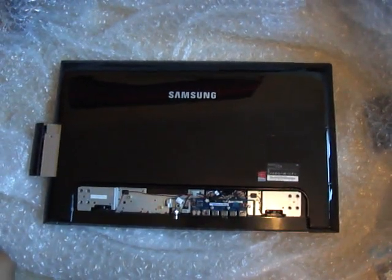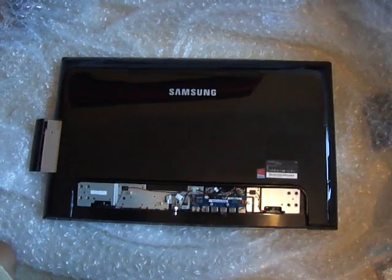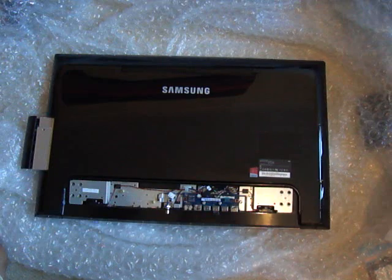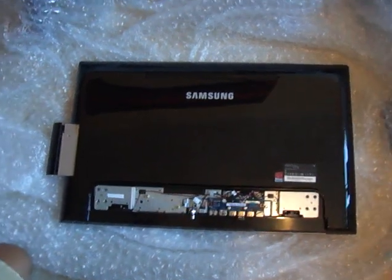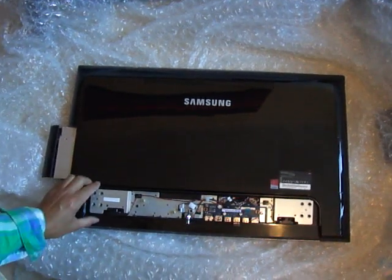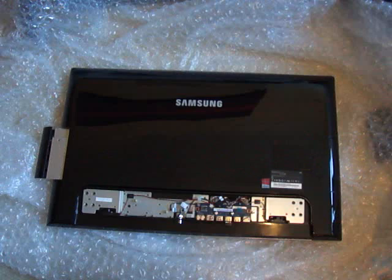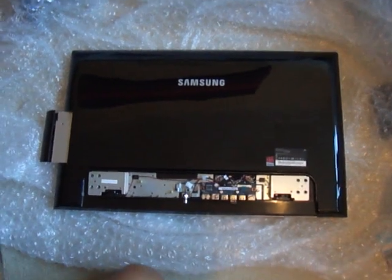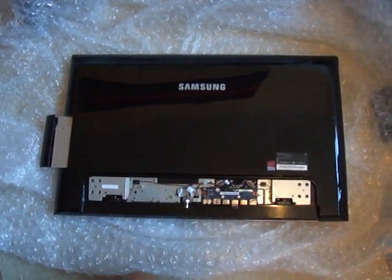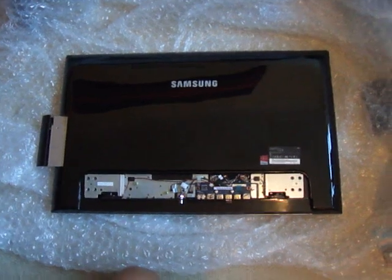Fredster here again. Today we are taking apart a Samsung all-in-one PC. This model number is the DP700A73D. This is a 27-inch all-in-one PC and you may want to take the back off to replace the existing 1TB 5400RPM hard drive for a 7200RPM, which is what I'm going to do.